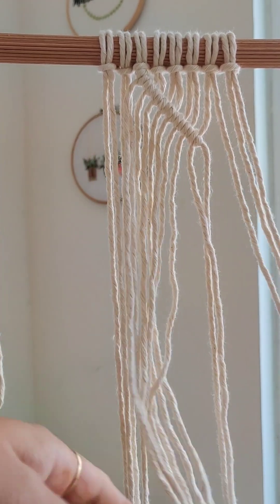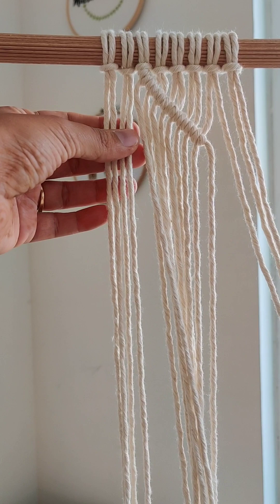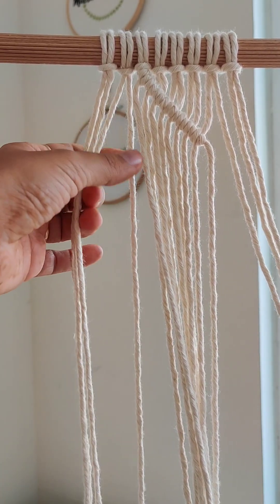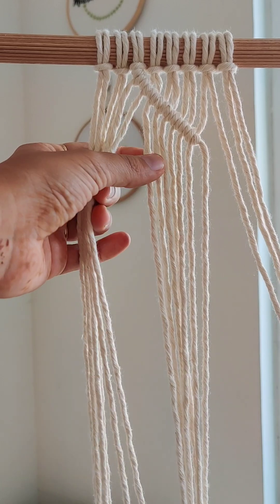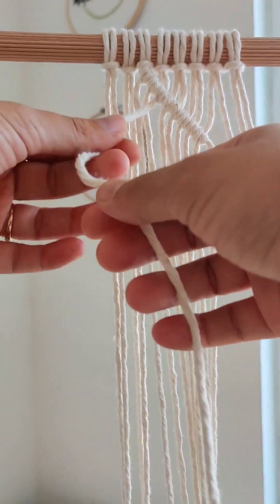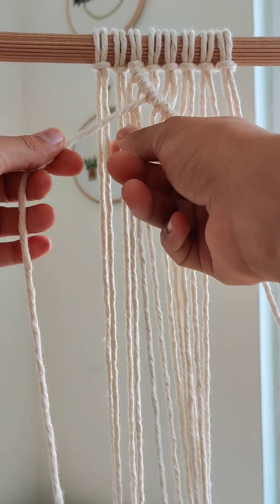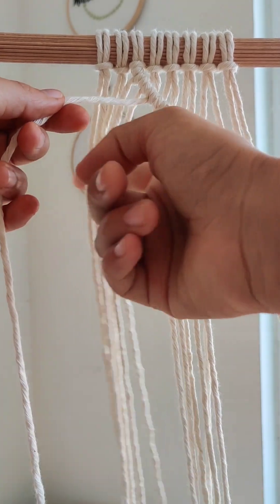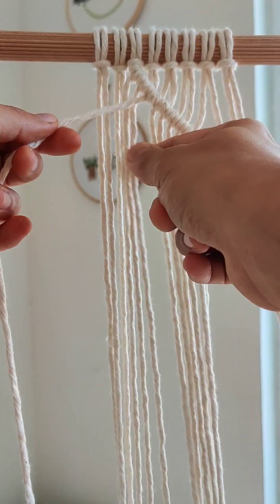To make the leaf, we are going to start with the seventh chord from here — one, two, three, four, five, six and seven. Here I am going to make the leaf. This will be my holding chord. Here again I will make double half hitch knot over this using these six chords.